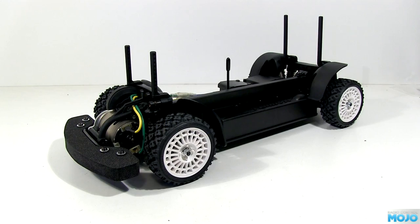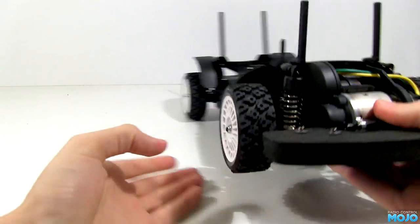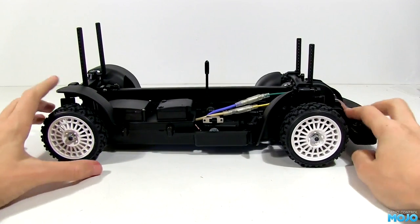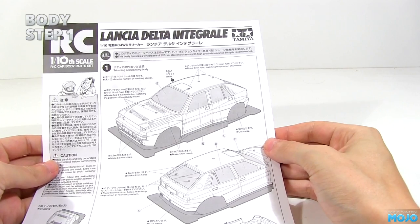Hello everybody. Welcome to another video from RC Mojo. We've finished the XVO1 chassis, so it's time to sort out the body. This is one of those things where every step has at least three different methods, so what you'll see in this video is the way I tackle it — don't take it all as absolute. When you've done a few bodies, you'll pick up your own methods. We will roughly be following the instructions, so let's put step 1 up in the corner and get going.